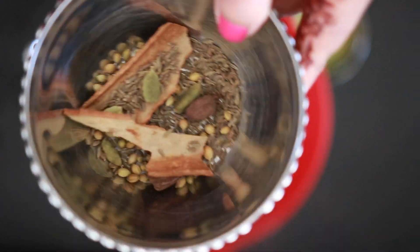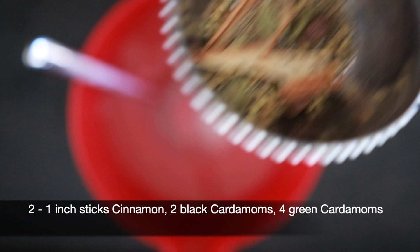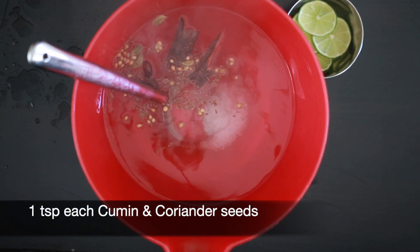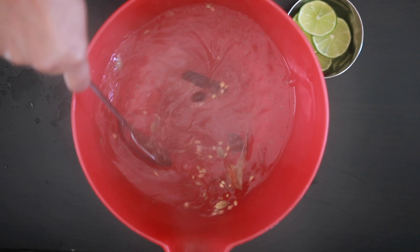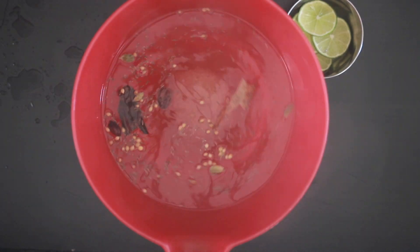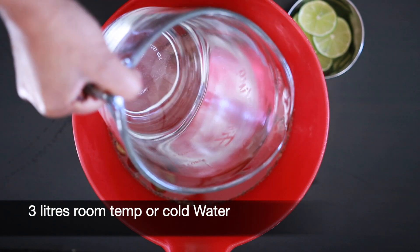Next, I'm going to add some aromatics. I've got two cinnamon sticks, two black cardamoms, four green cardamoms, one teaspoon of cumin seeds, and one teaspoon of coriander seeds. Adding this to the hot water will infuse the flavor into the water. Stir it and allow this to cool down. We will now need to add another three liters of room temperature or cold water to the brine base.